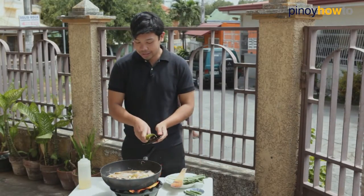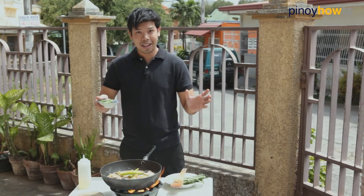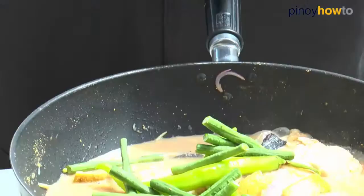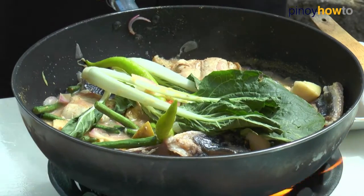So let's add our other vegetables like our siling sigang and sitaw — this is one strand cut into 8 pieces. Then let's add your pechay and just wait for it to soften and it's done.